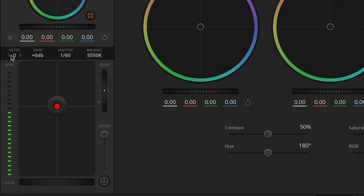Underneath this, you see a variety of sliders for your filter, gain, shutter, and balance. The filter setting honestly doesn't seem to do anything right now and I couldn't find any reference to it in the manual. This might be a setting that is there for future use, or maybe it only works with the bigger switchers and different types of cameras. I honestly don't know — if you do, let me know in the comments below. I'd love to figure this one out.